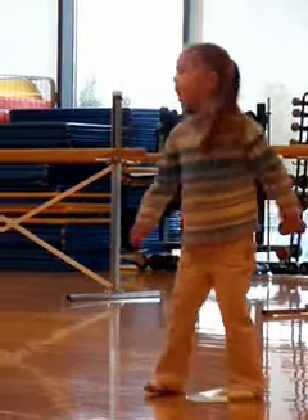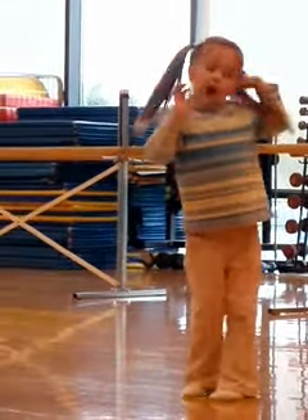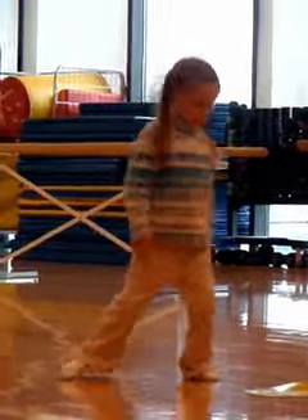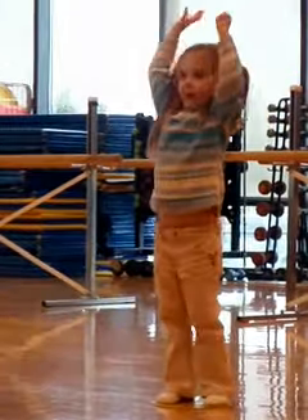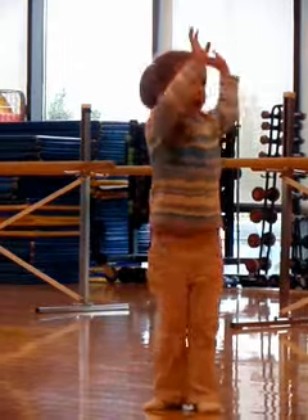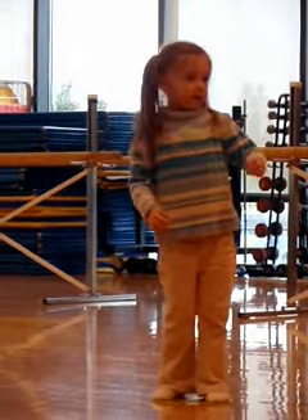Jump to the right, oh yeah! Up, now put them at the top. Yeah, yeah, yeah. Jump to the right, oh yeah! Up, now put them at the top. Yeah, yeah. Somebody breathe.